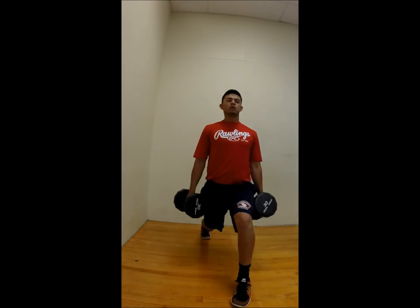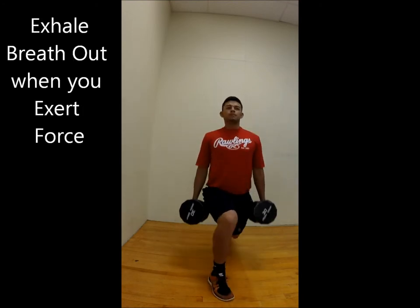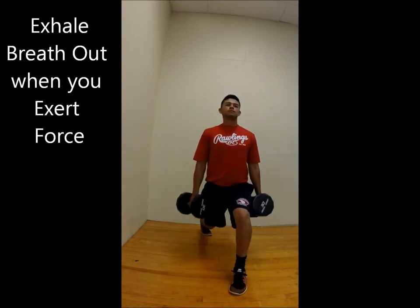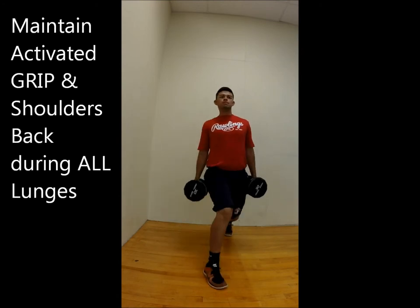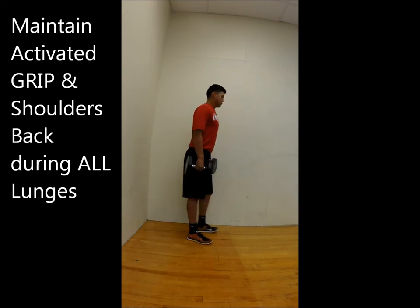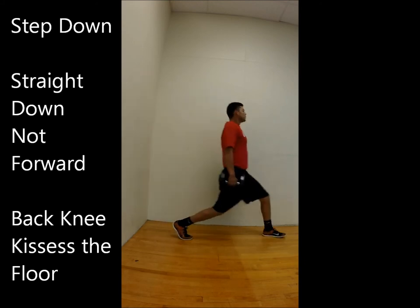Remember to use your breath — breathe through the hardest part of the movement. Throughout each rep, maintain good grip and keep the shoulder blades back. Good grip, shoulders back.